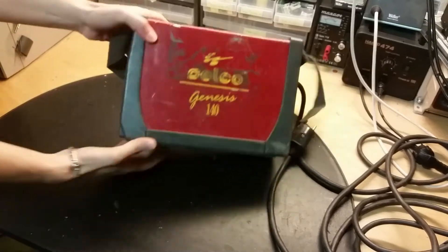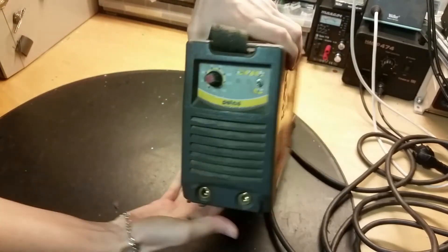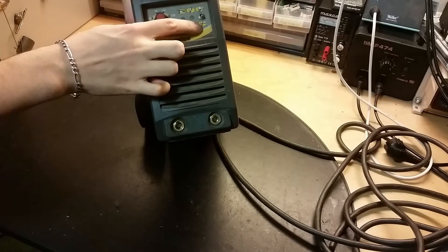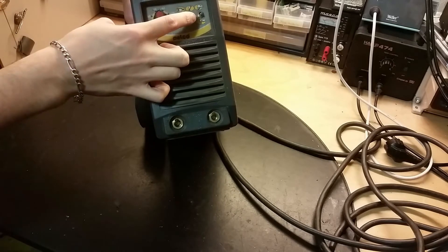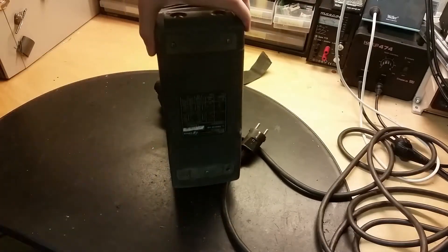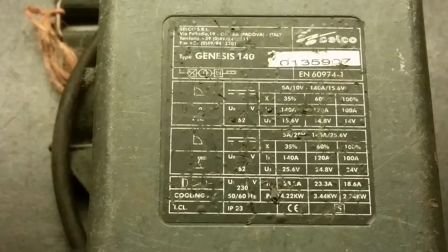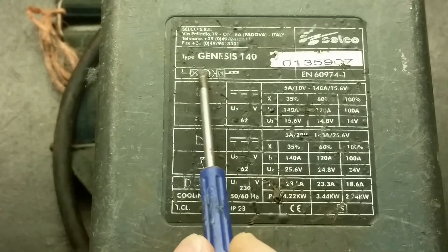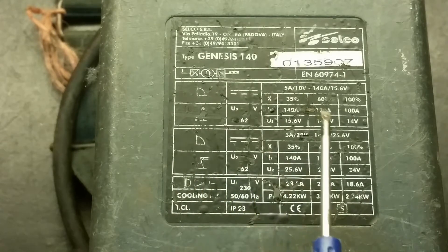Let's see how we can open this up. Here's the front potentiometer for current. You can change if it's a TIG nozzle - you can use this for TIG as well. We got some information on the back, and here you can see the inside schematic: converter, transformer, rectifier and DC output.